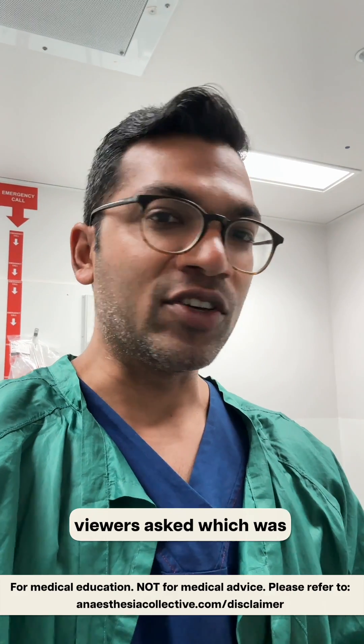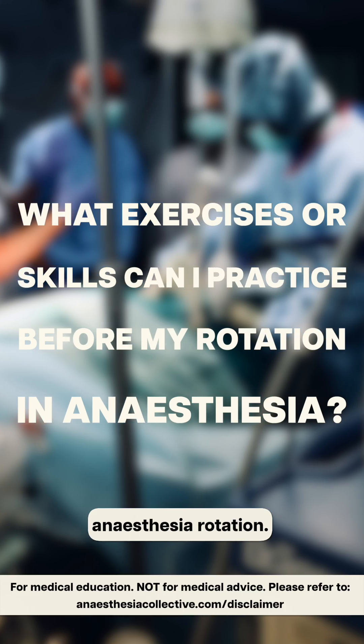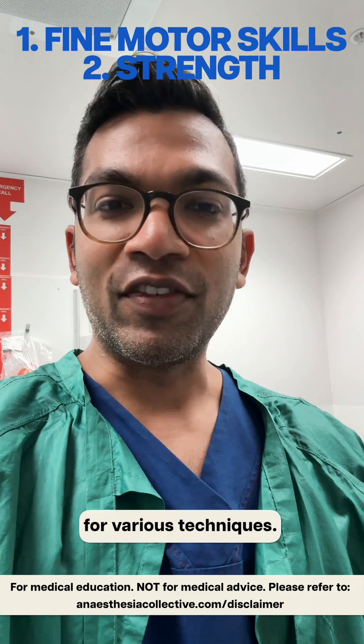This video is in response to a question one of our viewers asked: what kind of exercises or things they can practice before they do their anesthesia rotation. There are fine motor skills and then just endurance and strength for various techniques.